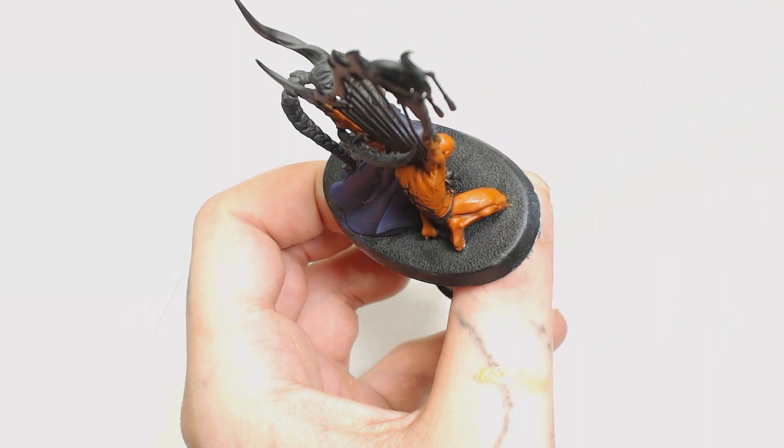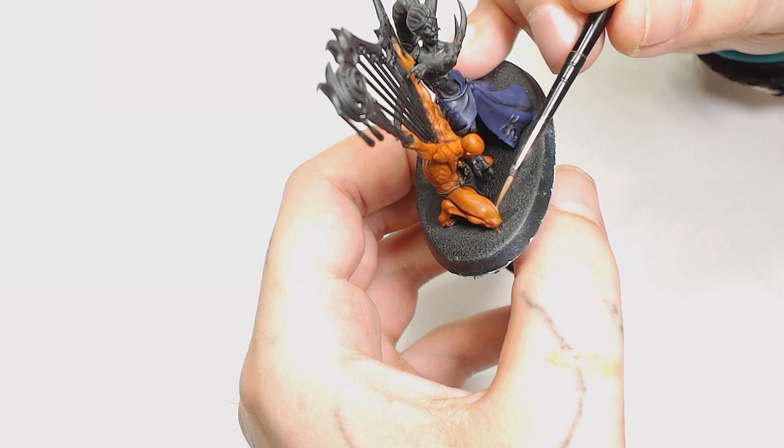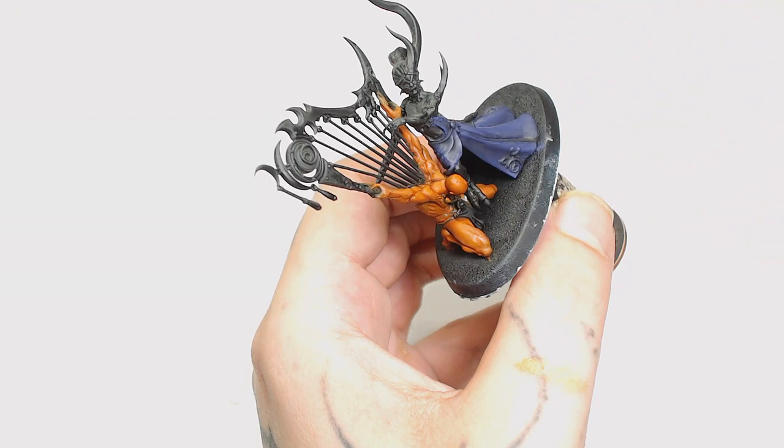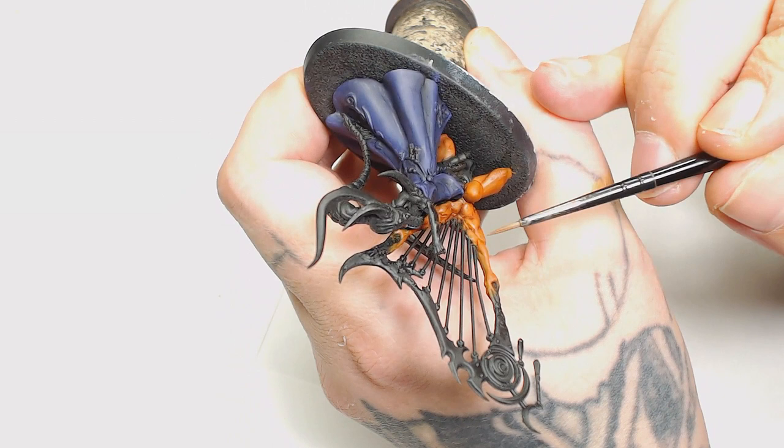Now we're going to use Scale 75 Blacker Brown — I believe this is from the leather set. I was having a good day glazing here, just building up the thigh muscle and going over most of the thighs and all the raised muscle areas. We're going to leave the Chink Orange just showing through where the Reikland Flesh Shade sits in the recesses — that's going to add a nice warm tone to the underneath of it all.